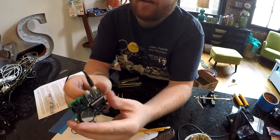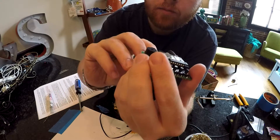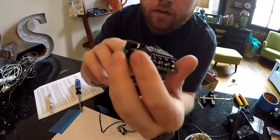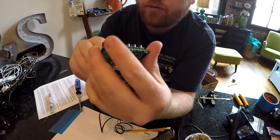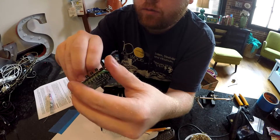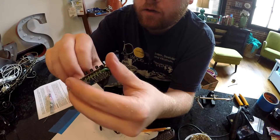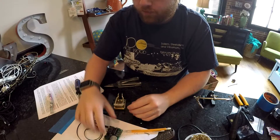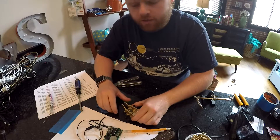On here you have the paddle preference, these two jumpers. You have ring dot and tip dit — that's where it is right now. So I'm going over to my left and you can get the polarity right. I'm used to having dits on my thumb, which is the left paddle. Now it's good.